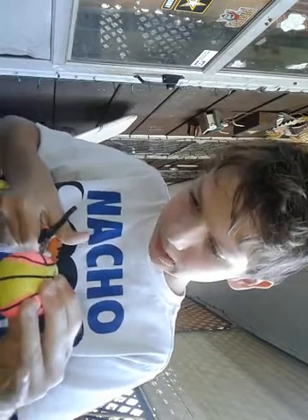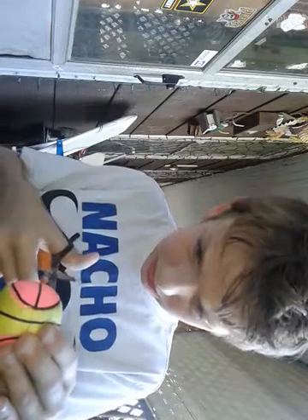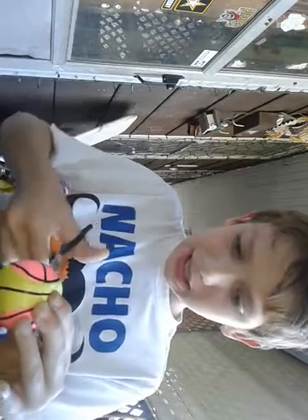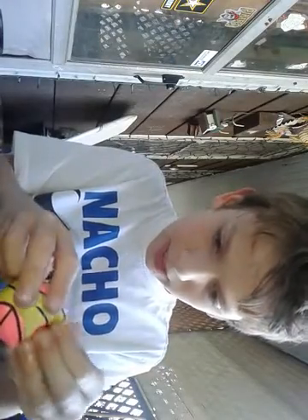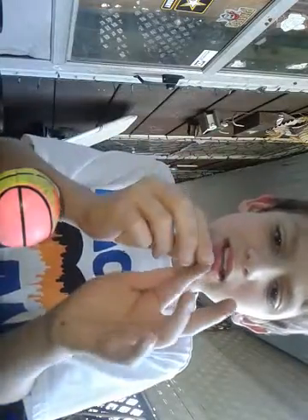We're just going to cut into this, just like this. The light from the camera is getting to my eyes. And it looks like the contents in this is some kind of plasticky bead type things. I don't know if you can see this or not, but it's some kind of plasticky type beads.